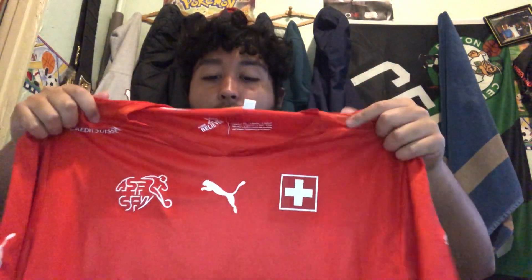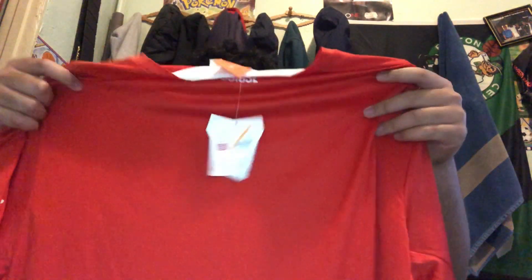Next up, I believe this is from 2014 — it is the Switzerland jersey. It's a Puma jersey. You can see the Puma logo on both sides at the bottom. It has the Swiss flag, the Puma logo in the middle, and the team logo. On the side it has a little sponsor — wow, this is the first international team I've seen with a sponsor on their kit. I did not know that.